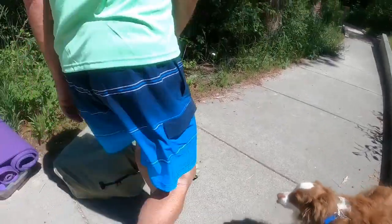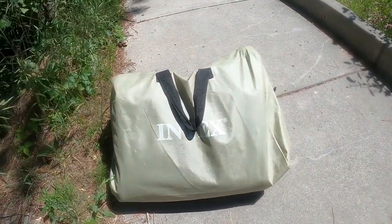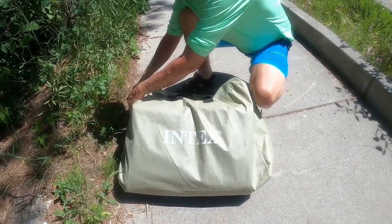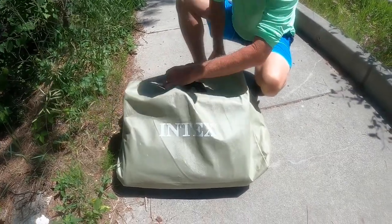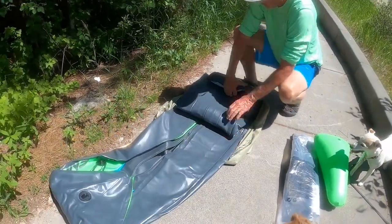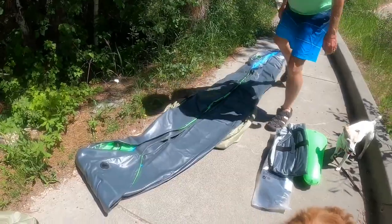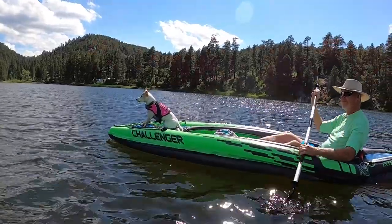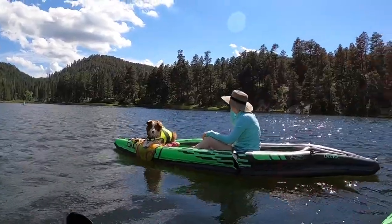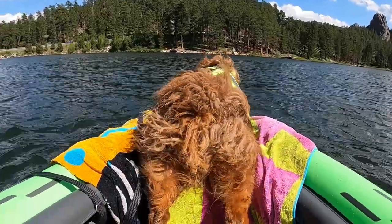Ready to go kayaking! This is the Challenger K2 made by Intex, and we love this kayak because it just folds up very nicely. We travel with our dogs in our fifth wheel, so basically here is one kayak and all the accessories. The K2 is a two-person kayak — we purchased two of them and use them as single-person kayaks because we love traveling with our dogs, Heidi and Apollo, so we have extra room for the dogs in the front.